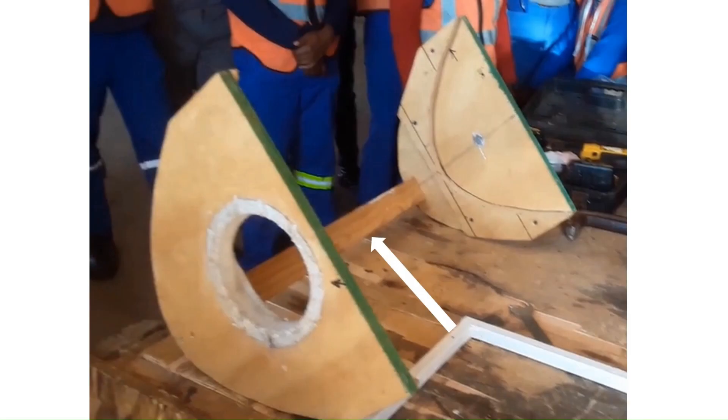Use a 1 inch by 2 inch furring strip cut to 595 millimeter length. Attach it to the interior bottom center of the two parabolas using wood glue and screws. You now have the base of your oven.